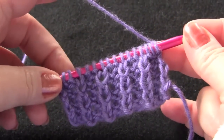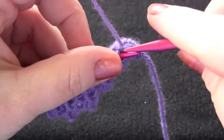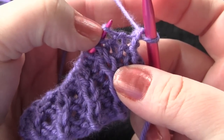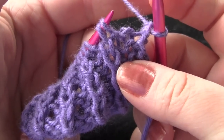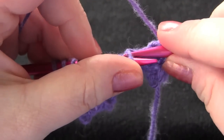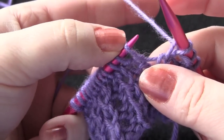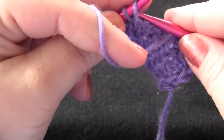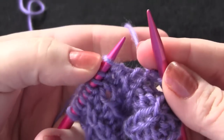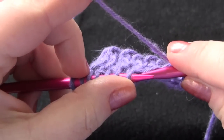Make sure that you end on row two of your pattern repeat. Your next row is worked like this: knit a stitch through the back loop, then drop the next stitch off your left needle — just drop it and don't worry about it. Then purl one, knit one through the back loop. Drop the next stitch off your left needle, purl one, knit one through the back loop. Continue dropping the next stitch, purl one, knit one through the back loop.